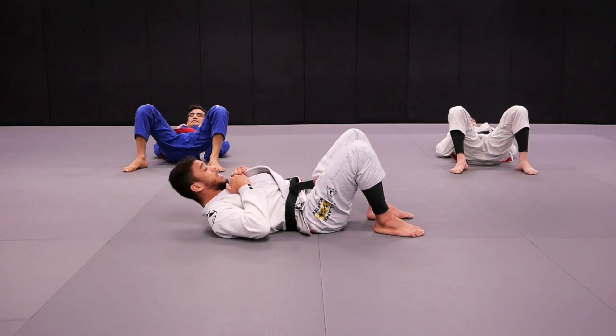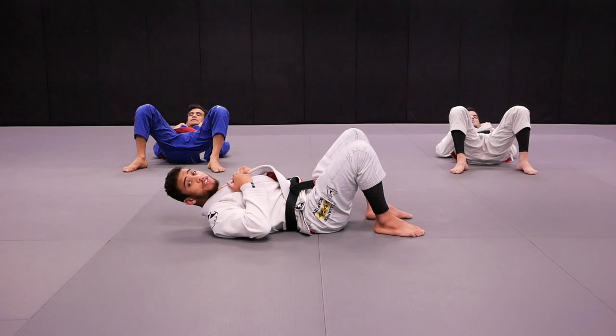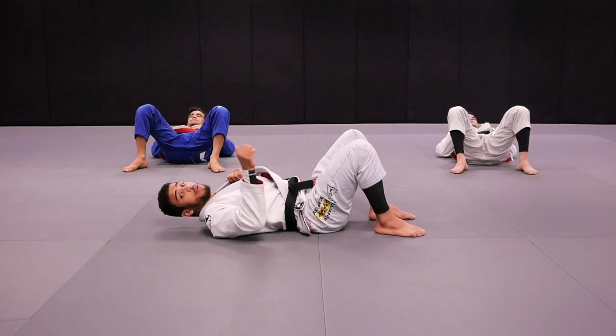Next one — bring your chin towards your chest and hold over there without bringing your head down. Are you guys ready? Yes. Action. One, two, three, four, five, six, seven, eight, nine, ten. Great job. Very good.